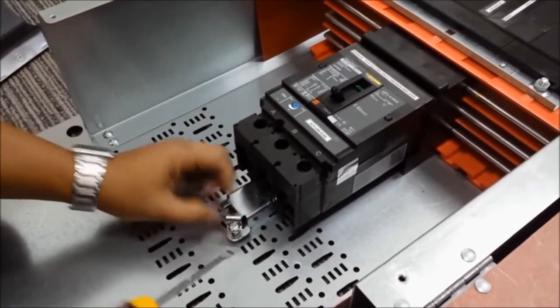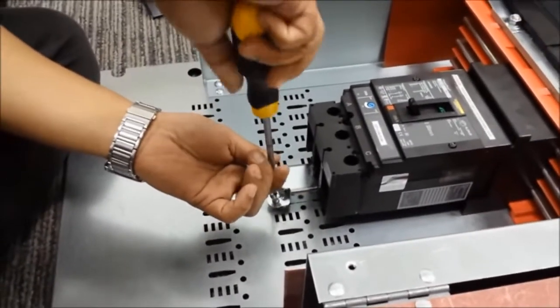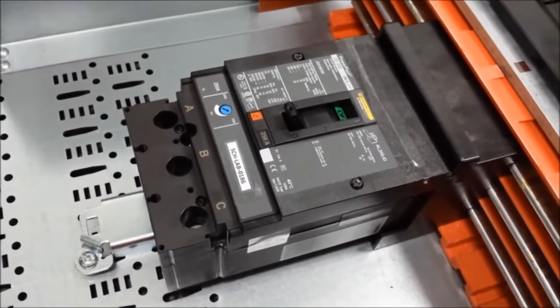Once it is secure, we then tighten the retaining screw until it's completely tight. Once that is secure, we can now power the breaker on.